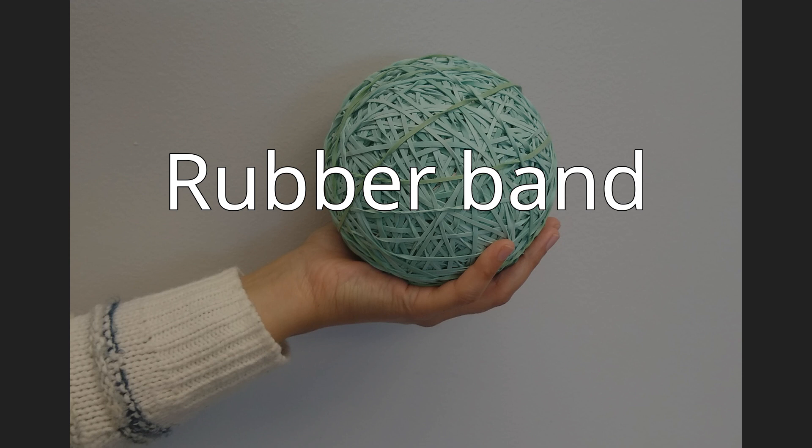Spencer obtained a patent on February 19, 1957, for a new method for making elastic bands, which produced rubber bands in an open-ring design.